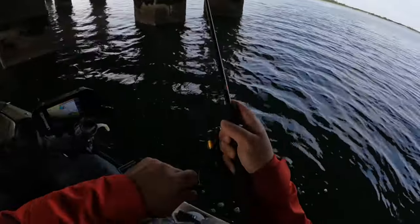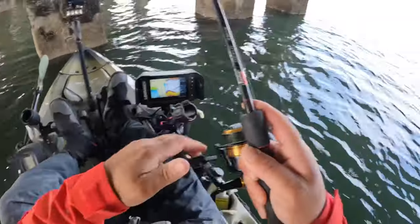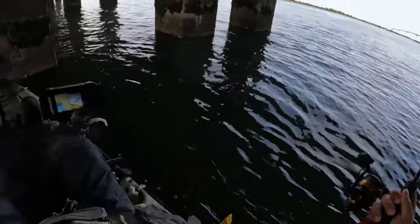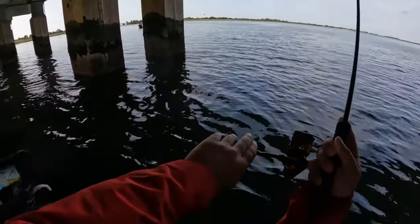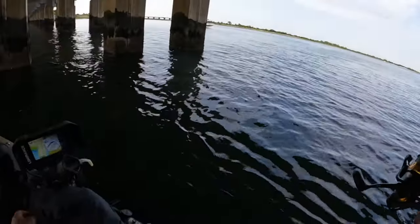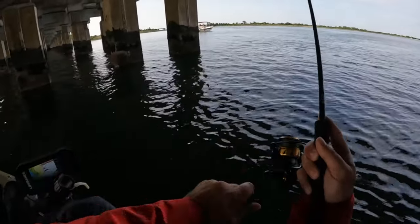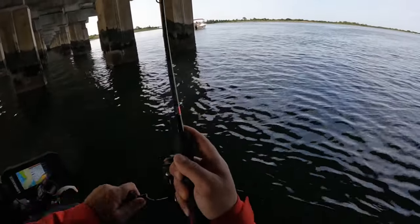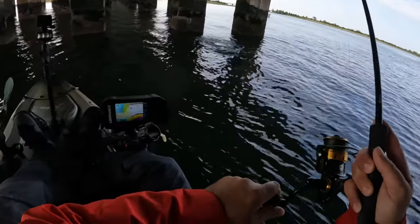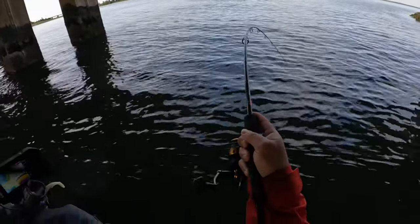I got one. Reverse! Oh, he's tightening near that bridge. He's going to wrap me around that pile. Don't take me here — get out of there! Don't put me around that pile. Oh yeah, come here. There you go.